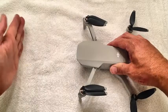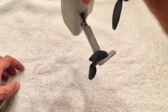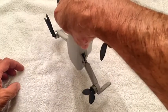Hi, I'm Lou and I'm a drone crasher. I wasn't watching where I was going. I ran into a wall which stopped my props and then this thing fell straight down ten feet onto a concrete floor.